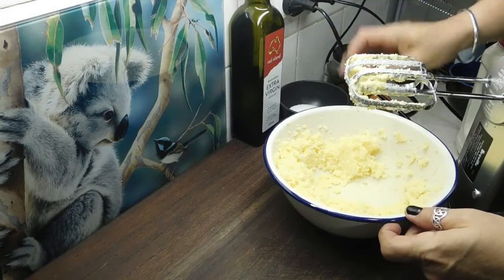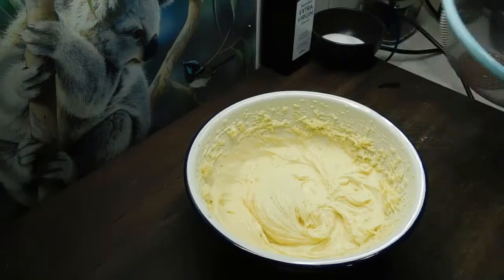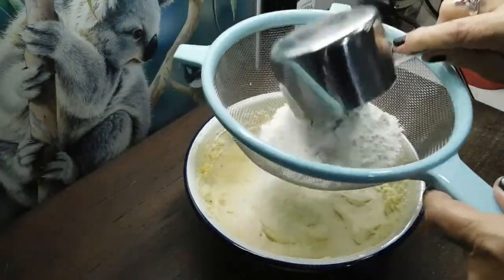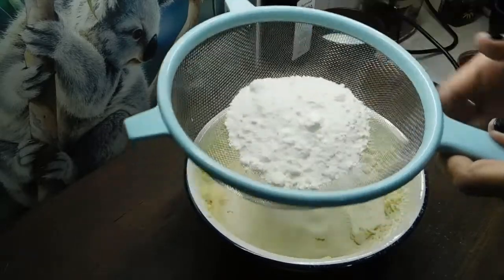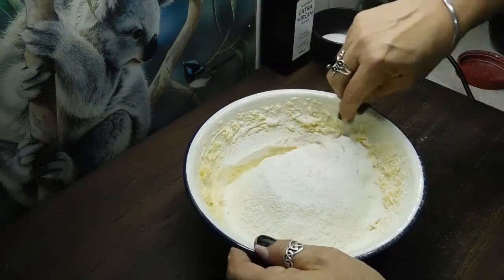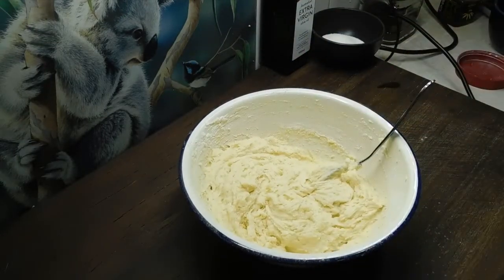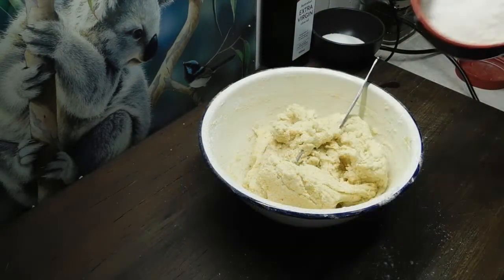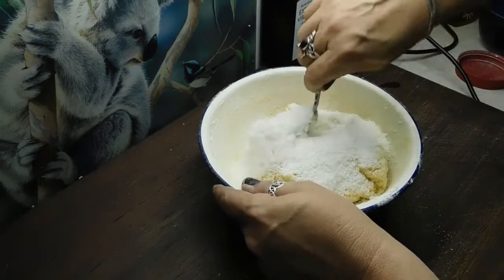We now want to crack our eggs in and beat them up until they're blended through. We need two cups of self-raising flour, but we want to mix one in at a time — so one cup, sift that in, mix that through. Once that's mixed in, we do the second cup. Once that's done, we add our one cup of desiccated coconut and mix that in.